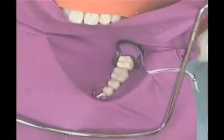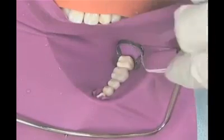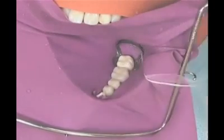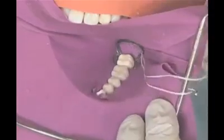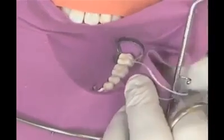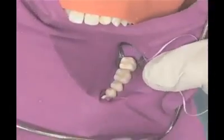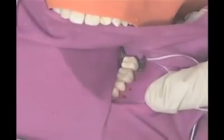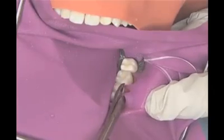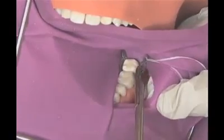When removing the dental dam, slide your finger under the dam parallel to the arch and pull outward so you are stretching the holes away from the isolated teeth. Use the crown and bridge scissors to cut from hole to hole, creating one long cut. When all septa are cut, the dam is pulled to free the rubber from the interproximal space.